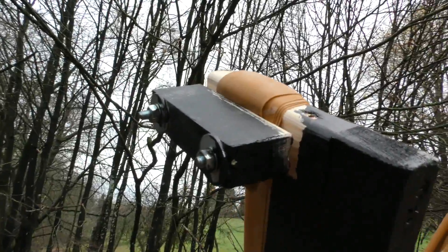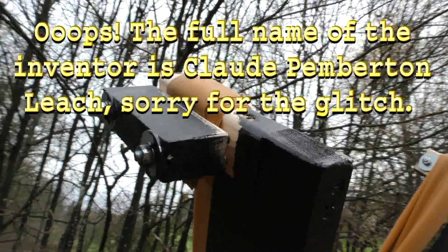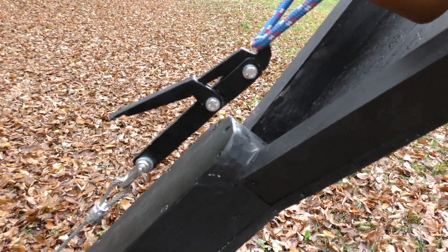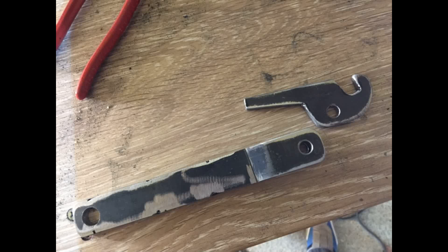Mr. Pemberton would have used it if it had been available back then. I also used the clamp-on method because it's super strong. This release was actually a lot of work because I couldn't find it prefabricated, so I had to make it from scratch from flat iron.